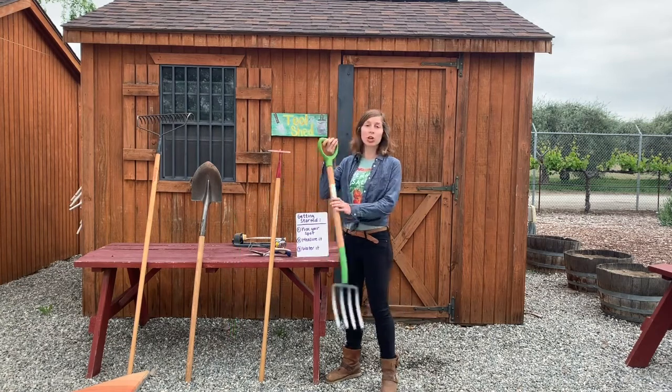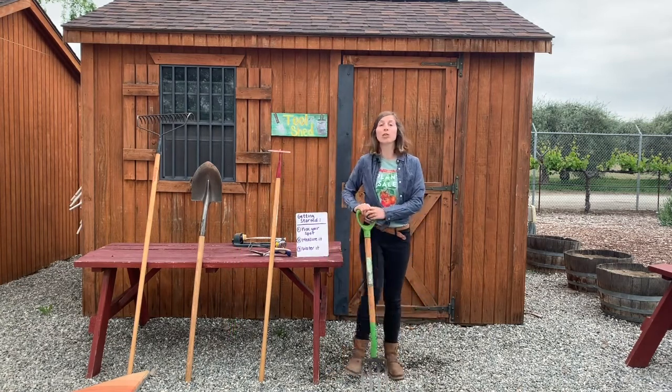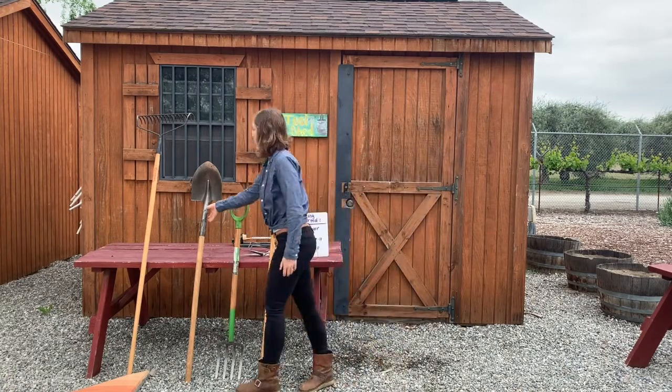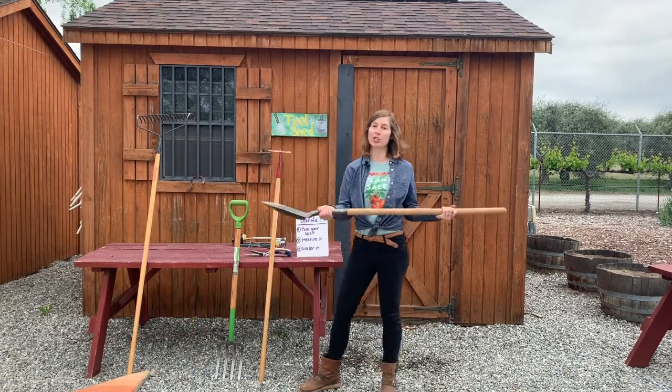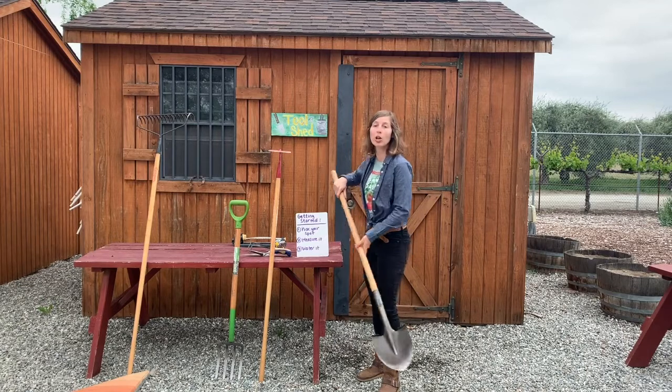Next, you'll need your cultivating fork. This will help you to shape the edge of your bed and loosen up your soil so that plant roots can sink deep into the ground. Third, you'll need your shovel. This is great for spreading amendments such as compost all over your garden bed.